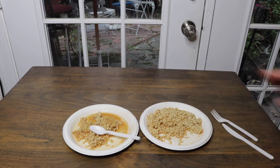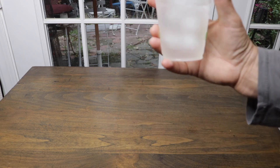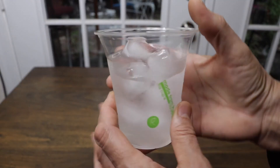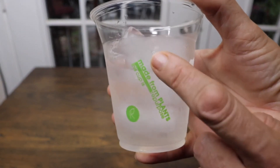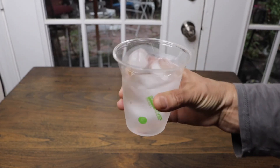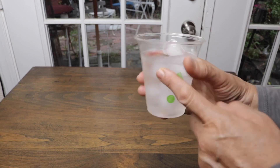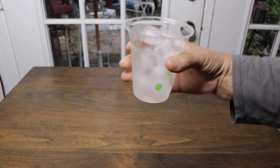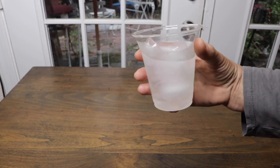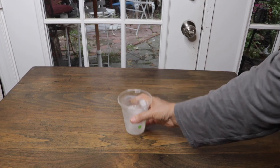Now let's take a look at the cup. I did water with ice — that's pretty much what I drink all day long. Flexing it — not cracking, no splitting, no water pouring out. These are really, very impressive. Very sturdy, perfect size at 12 ounces, and quality-wise very nice.